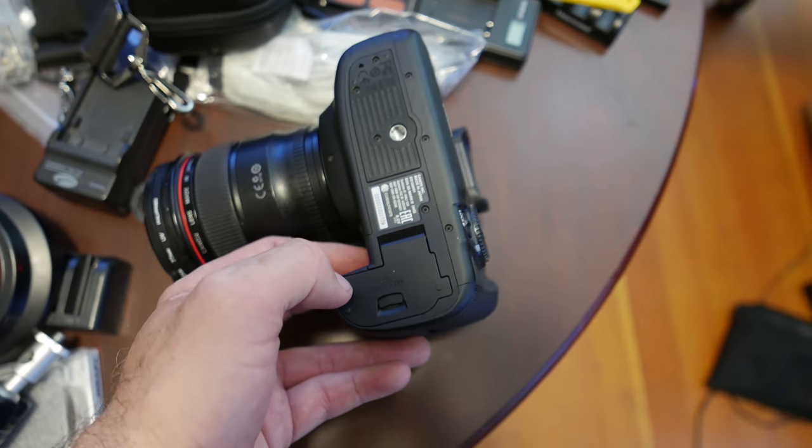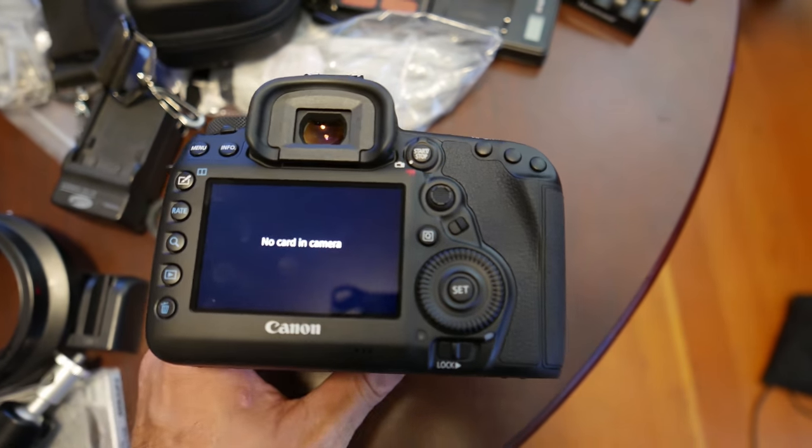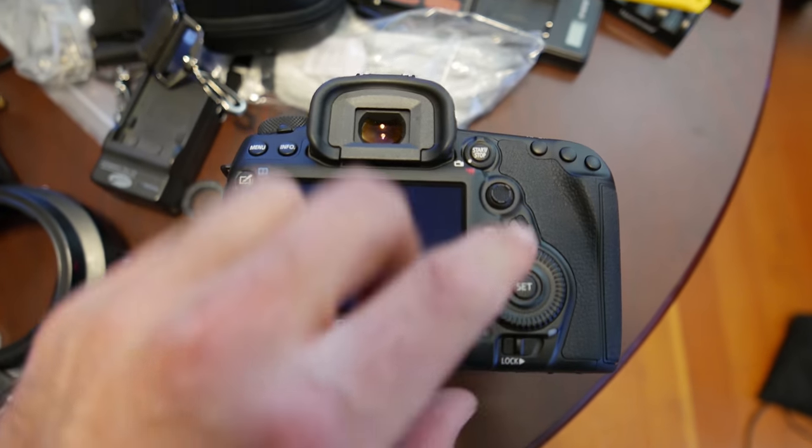If you're using generic batteries, be prepared for a few questions in the startup menu. The camera gets a little angry at you for whatever reason.